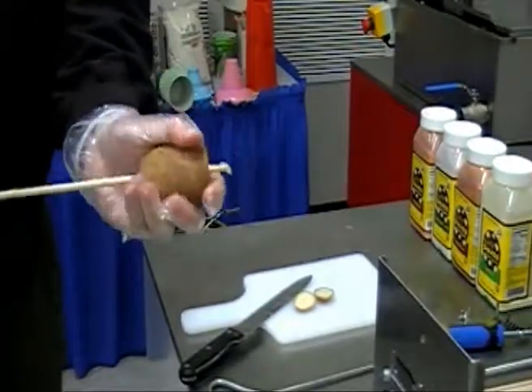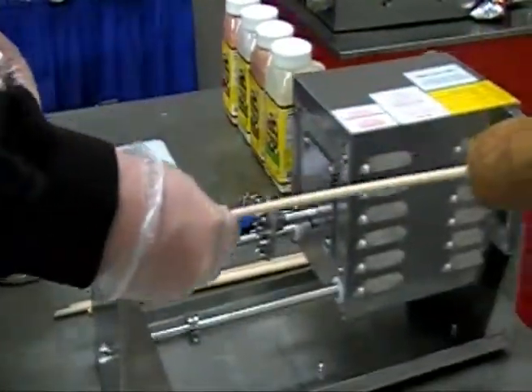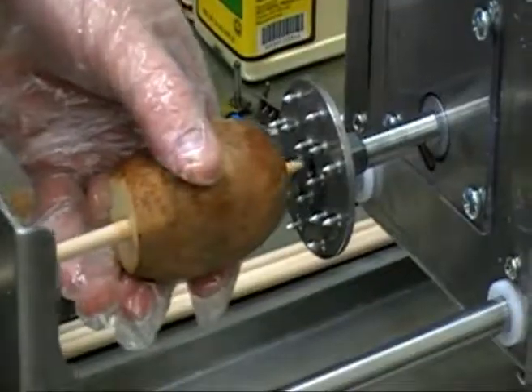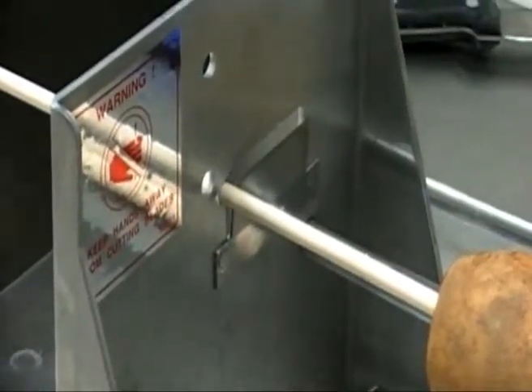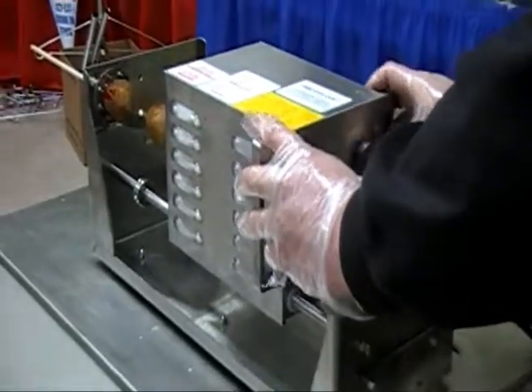Then, insert your wood skewer — preferably an 18 by 3/16ths or 18 by 1¼ inch stick — and allow 2 to 3 inches to push through. Place the flat end of the skewer through the horseshoe-shaped cutout located next to the blade. Place the pointed side of the stick into the hole in the center of the spike assembly. Then push the potato onto the spike assembly. Be sure not to place it in one of the holes where the curly fry blade was attached. Position the potato about 2 inches from the blade.